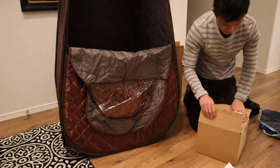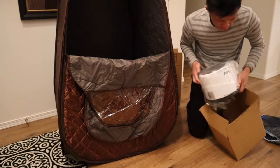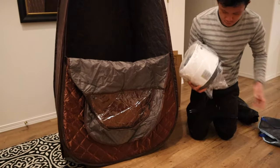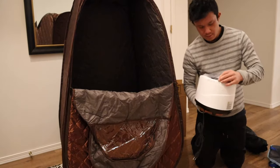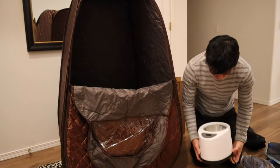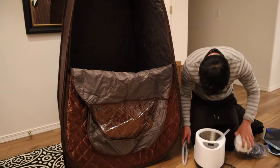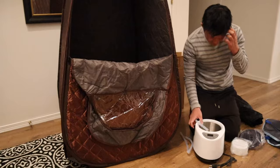This sauna kit really has everything you need. Right before this I pulled out the absorbent pad that you stick on the bottom of the sauna to absorb sweat and moisture, as well as the chair that comes with it. There are some kits that don't come with a chair, so it's really a nice thing about this kit that it does come with a chair you can sit in.